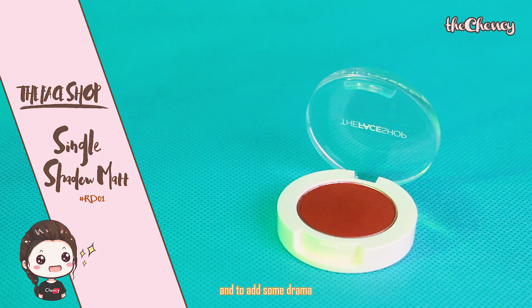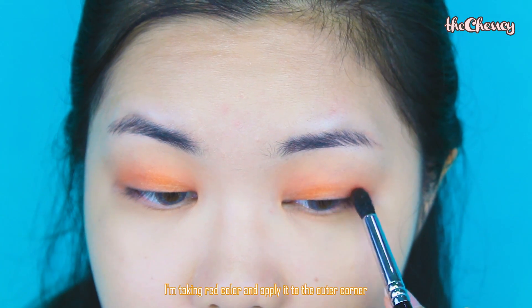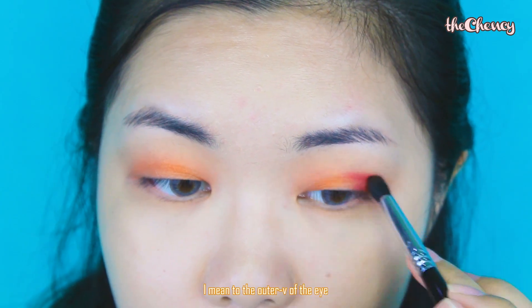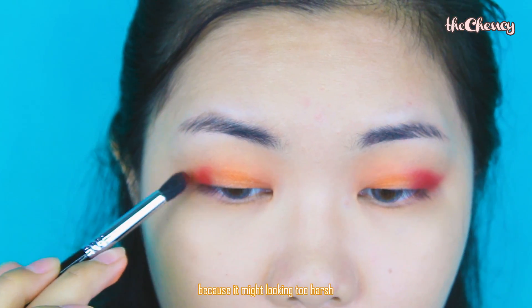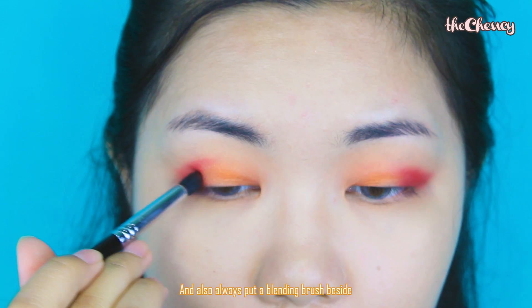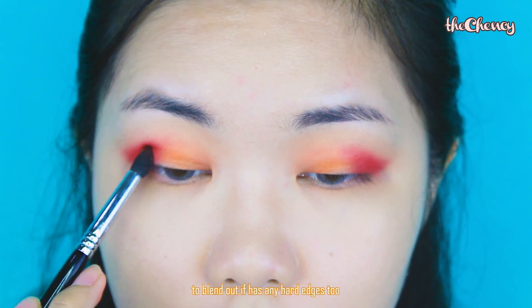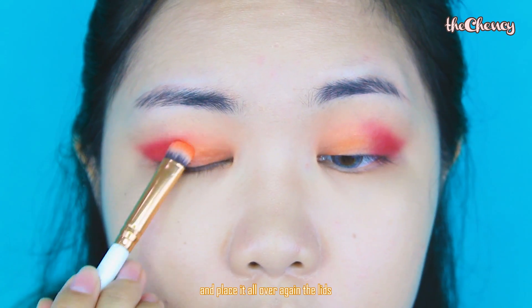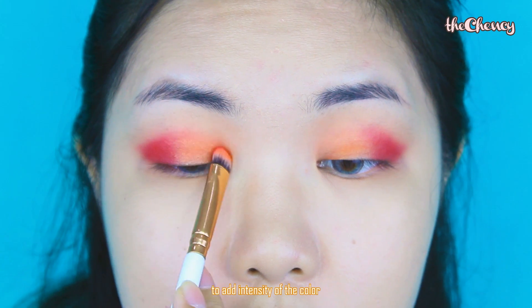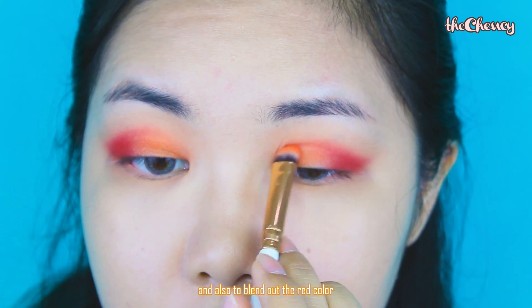To make it extra special and add some drama, I'm taking a red color and applying it to the outer corner of the eye, slowly to build out the intensity because it might look too harsh. Always keep a blending brush nearby to blend out any hard edges. Going back to the orange shimmer color, I place it all over the lid again to intensify the color and also to blend out the red color.